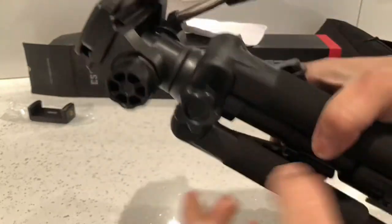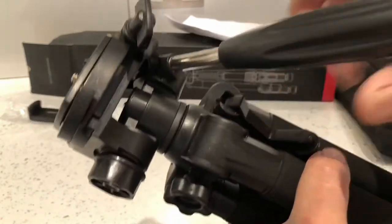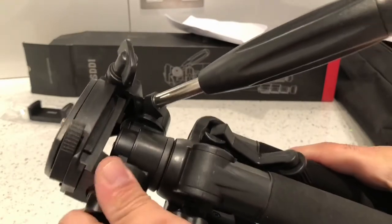Next on the side there's this wheel — if we turn this wheel, that will let us pan left and right. That feels pretty good and smooth as well. If you want to lock it into place, you just tighten it.